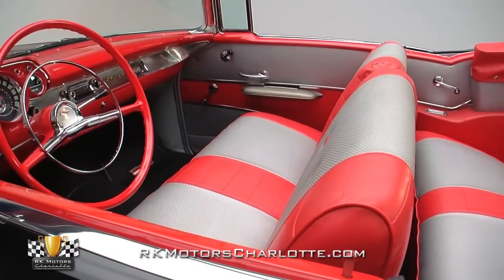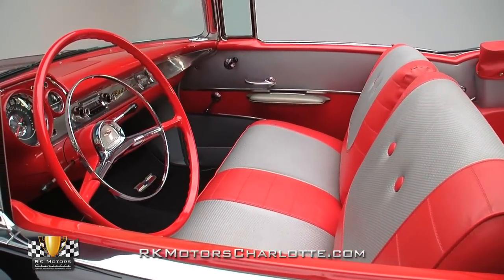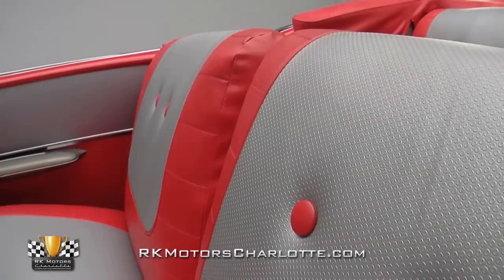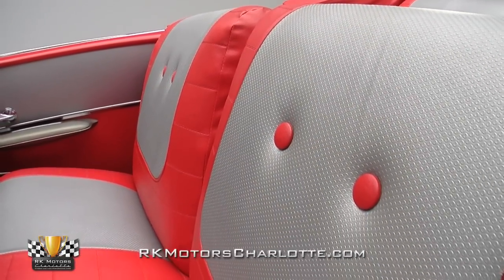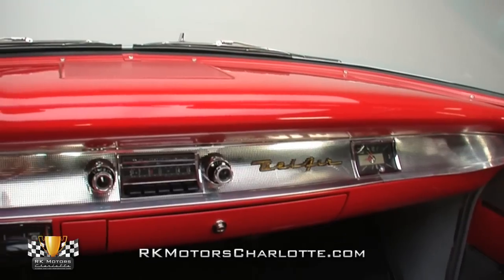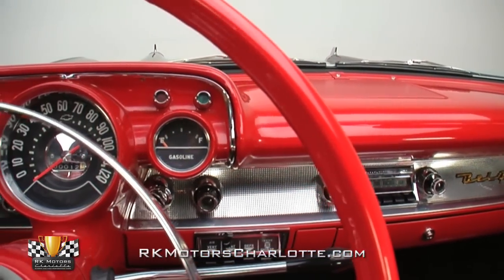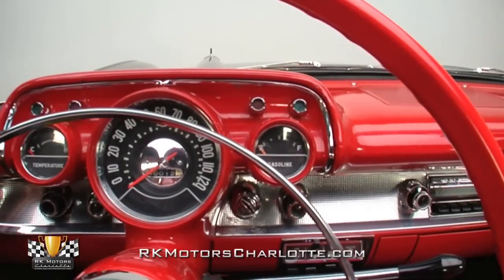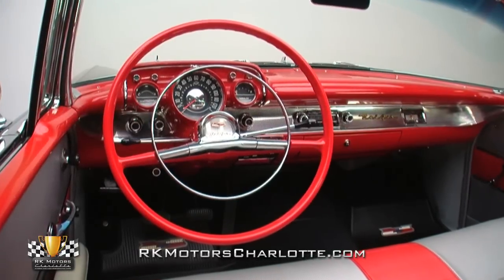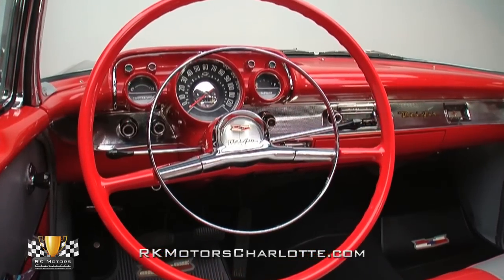In the mid to late 50s, few cockpits could top the Bel Air's level of craftsmanship and showmanship. Open the doors and you'll find a striking red and silver interior which stays true to the car's original scheme. The firm bench seats are covered in a mix of red and silver vinyl that perfectly contrasts the black exterior. The curved dash is layered in bright red urethane and features stainless trim that spans the width of its vertical panels. The stylish gauge pod centers a large Bowtie-branded speedometer between a smaller fuel gauge and temperature gauge. At the center of the interior you'll find a correct Wonder Bar AM-FM radio and controls for a rebuilt climate control system.